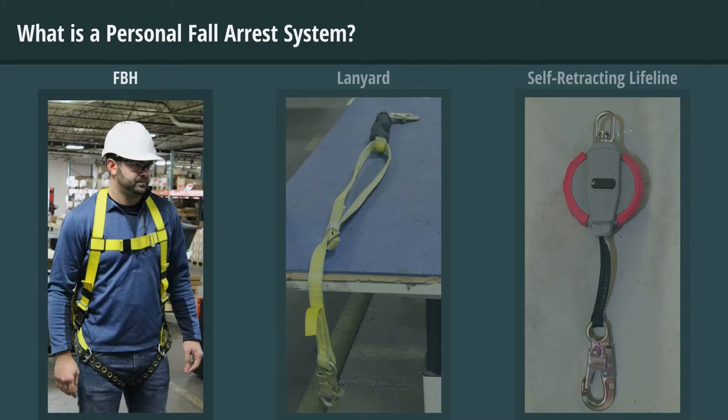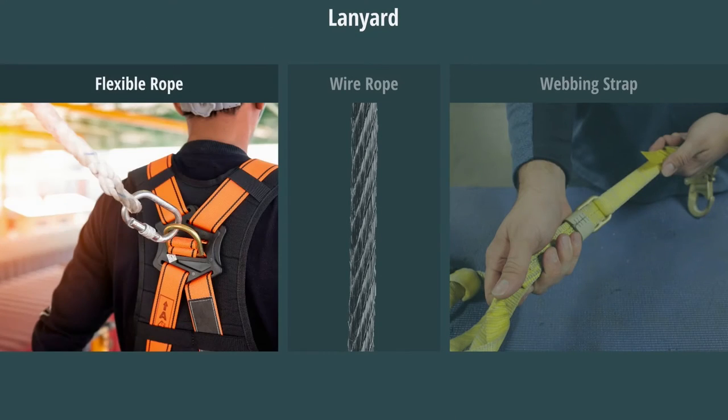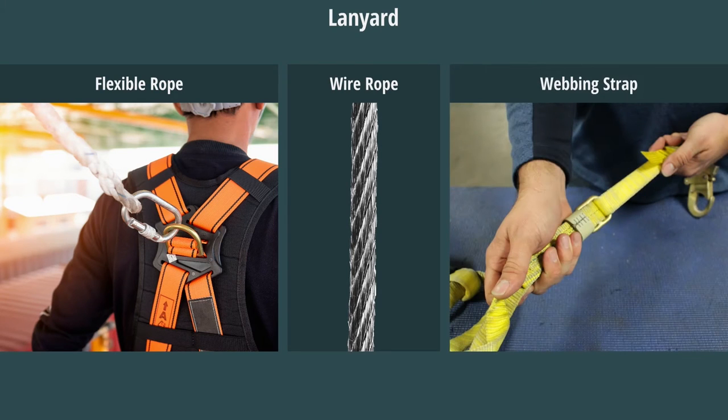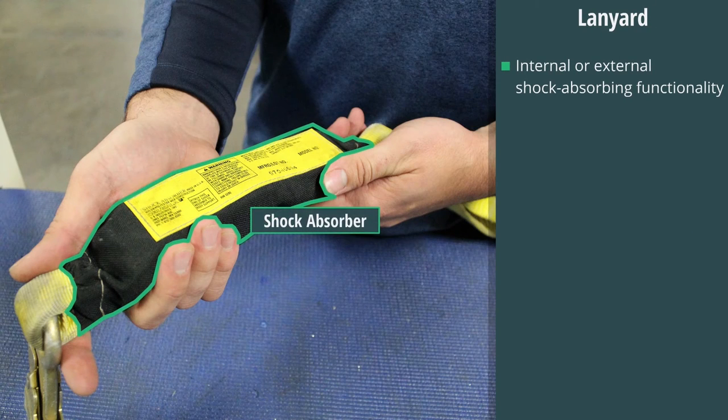In a PFAS, a person wears an FBH with a connecting means such as a lanyard or a self-retracting lifeline. Lanyards are composed of flexible rope, wire rope, or a webbing strap, which typically has a connector at each end for connecting to the body support and to a deceleration device, shock absorber, anchorage connector, or anchorage. They most commonly have a set length of no more than 6 feet and are designed with either internal or external shock-absorbing functionality for use in fall arrest, work positioning, or restraint, or without a shock absorber for restraint applications only.